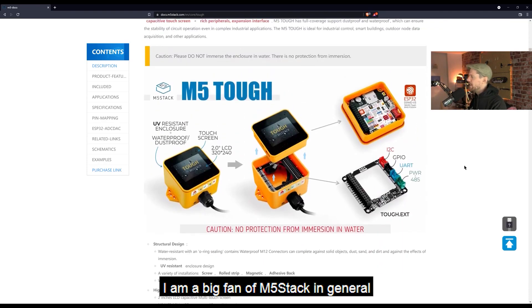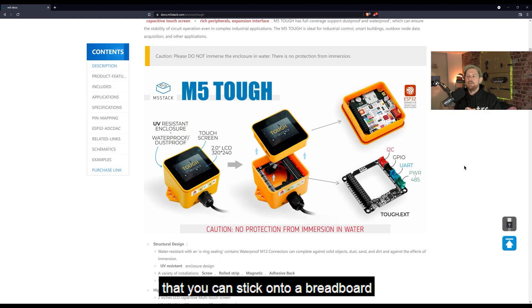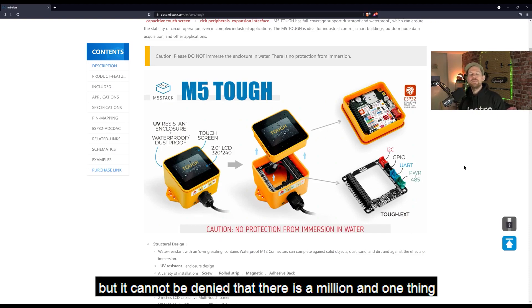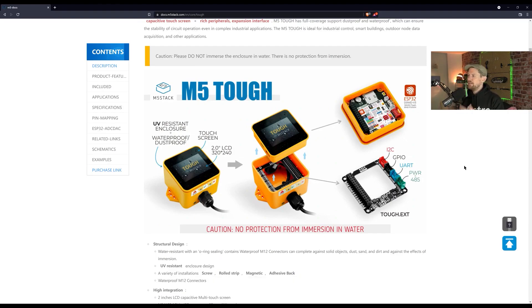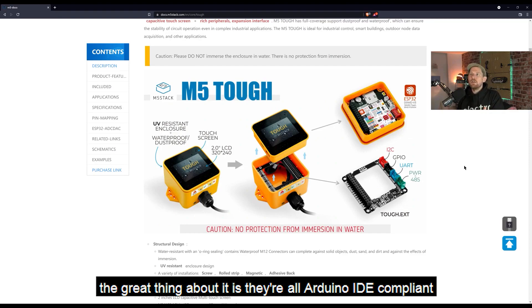I'm a big fan of M5 in general. I really like their approach for making self-contained little boards. It is very nice to get a completely raw ESP32 development board that you can stick on a breadboard and do all your own stuff — I've said many times on the show that I'm a fan of doing things that way because you learn the electronics along with the coding. But it cannot be denied that there are a million and one things I'd want to throw an ESP32 at, and just getting an off-the-shelf M5 Stack device would be way easier.